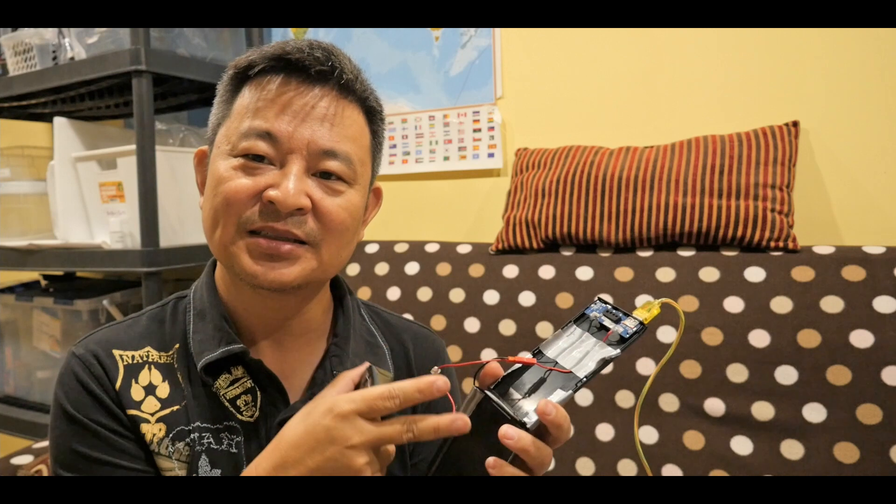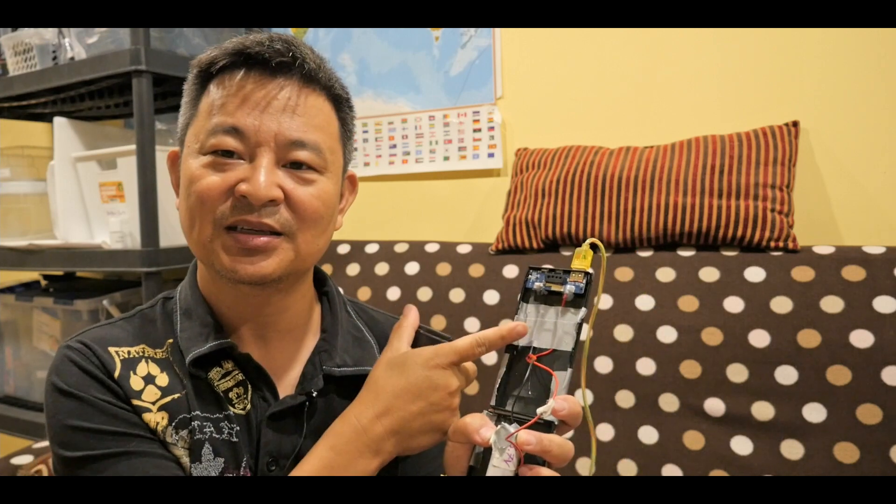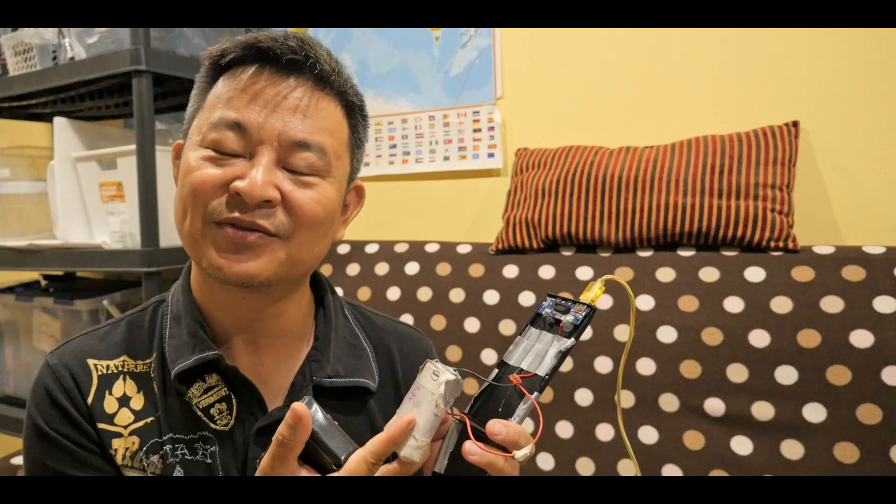Now let me show you how I charge these type of batteries. There are two ways. One way is to connect — take one of your power banks, disassemble it, and form a connection between your lithium batteries, connected to the power bank circuit like this one here. So that's one way, and this is assuming that you're running a 3.7-volt system.